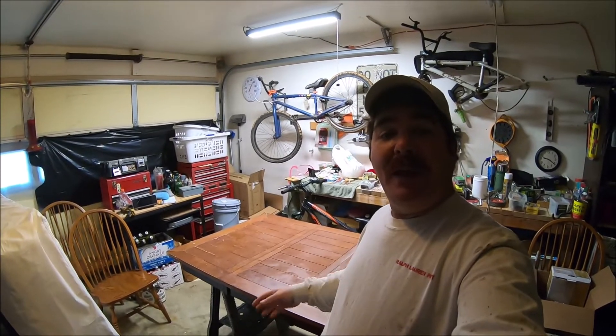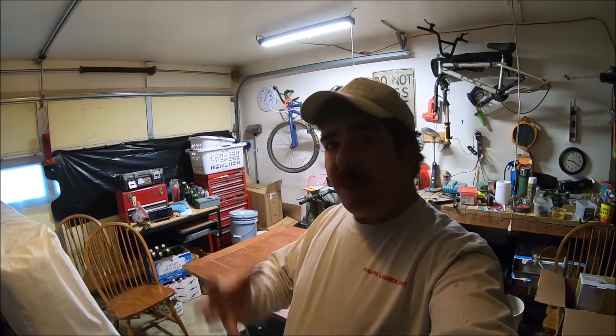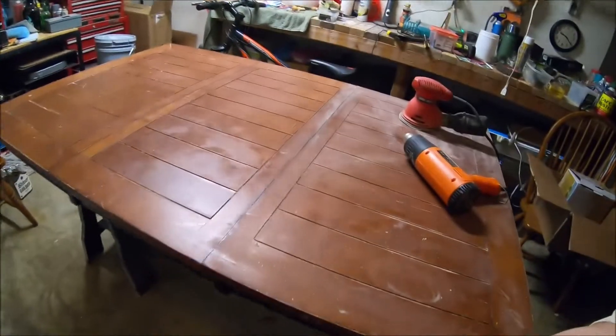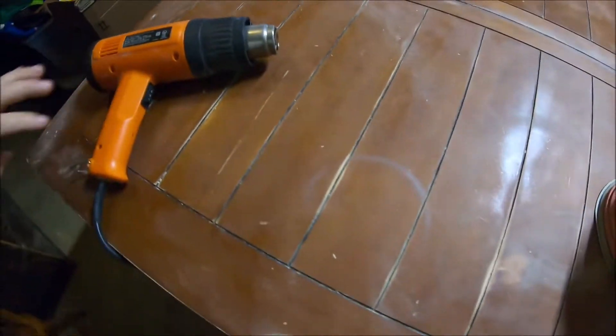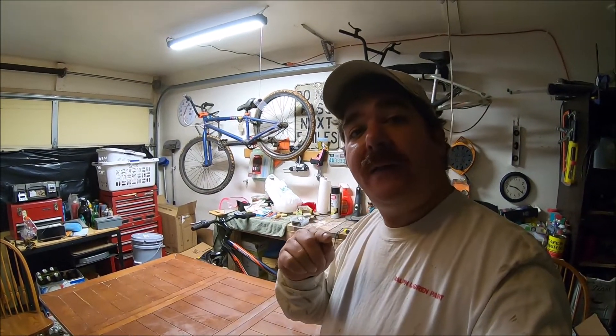A lot of people today have these tables, as you can see behind me. They have a lacquer finish on them. And what happens whenever people put hot things on them? You get these rings. I've got another one right here. So what I'm doing with this table is I'm sanding it down, so I'm not really worried about that. But I wanted to show you guys, if you had a nice table with those rings, how to get rid of them.